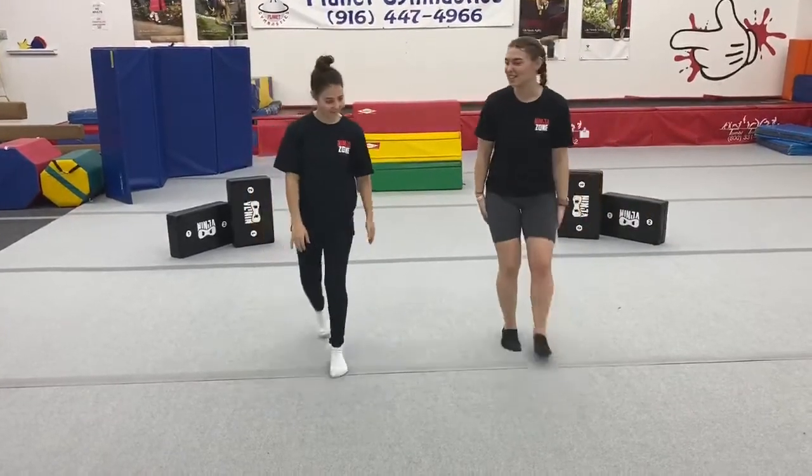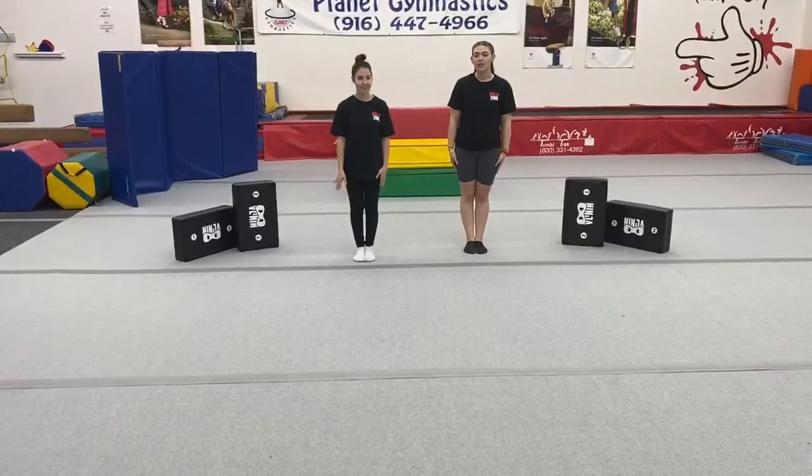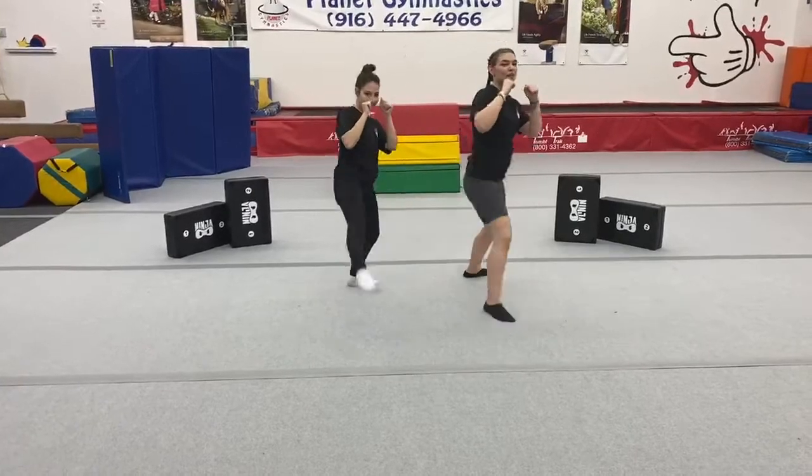Let's move on to side kicks. Side kicks are very similar to a front kick. The only difference is when your back knee comes up, you're going to pivot sideways. Start in your fighting stance — back knee, pivot, kick, land. Good job.